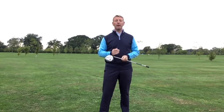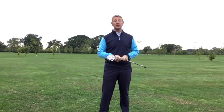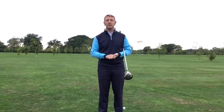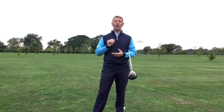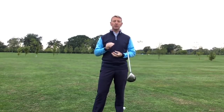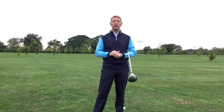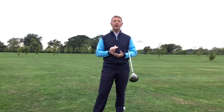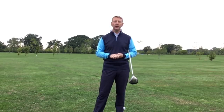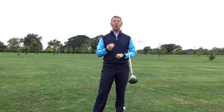Just before I start this video about driving, I've got some exciting news to share. Our new website has just been launched — easyswing.com — and in the first week of September we're about to launch a new online platform where you'll be able to get access to videos that all the Easy Swing coaches make. There's going to be at least 10 new videos on there every month and these won't be available on YouTube. Remember, easyswing.com is our website and our platform is easyswing.mysport.golf.